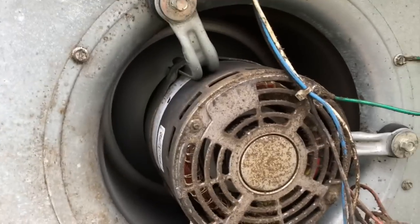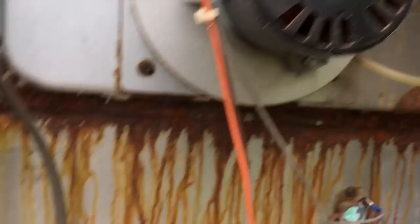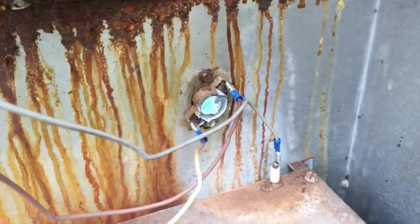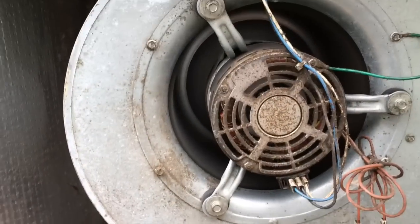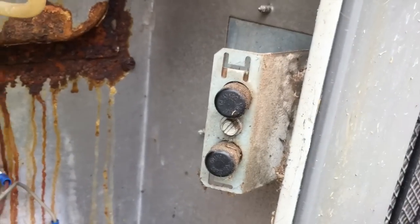We have air conditioning — no issues. I can probably hear it down here; the compressor and the condenser motor are running. The inducer is not coming on anymore. Ever since I redid these connections — these connections were bad — that's what was throwing everything off and making the inducer come on incorrectly. So it looks like we should be good to go now.